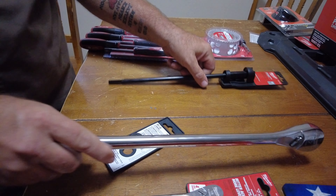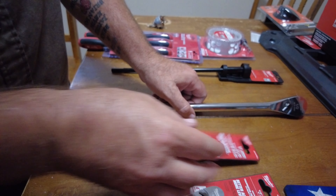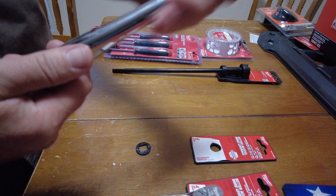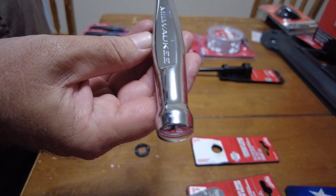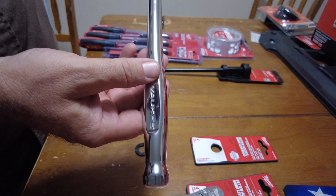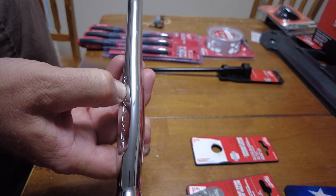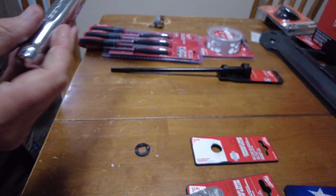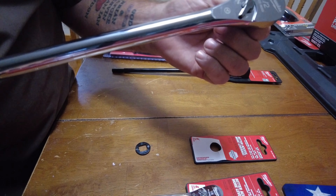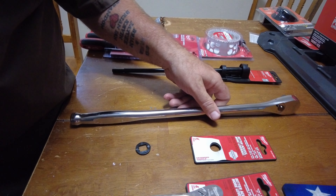This one is the half-inch drive, 18 inches long. It's got a nice round smooth handle that kind of comes to a teardrop and flattens out, with the Milwaukee logo on it. Wouldn't it look cool if they would have put paint in there — like black, blue, or red paint — because that's the color of their logo.